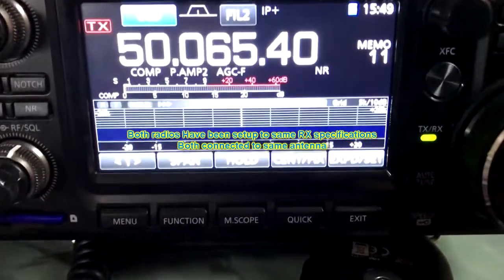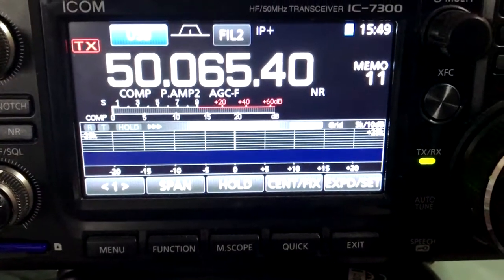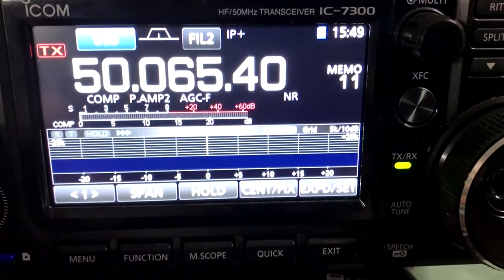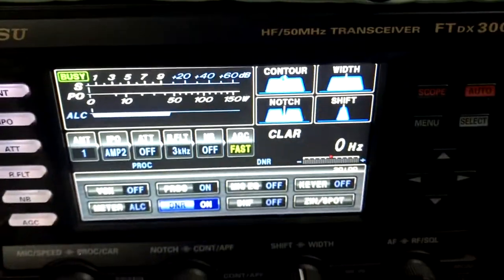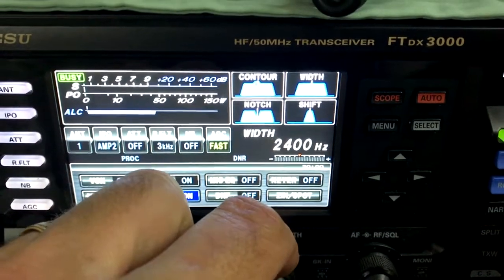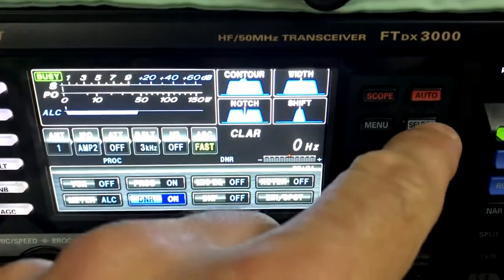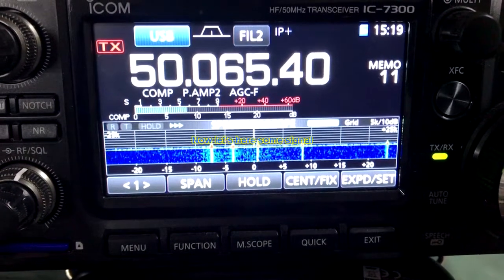On the ICOM, we've got it on filter 2 which is set to 2.4K, preamp 2 is on, and the noise reduction is off. On the Yaesu FTDX3000, the bandwidth is set to 2.4K, preamp 2 is on, and the digital noise reduction is off.